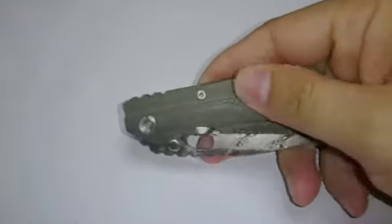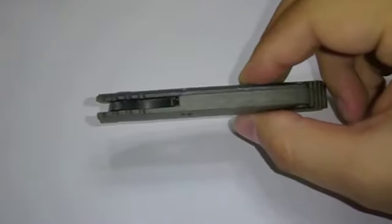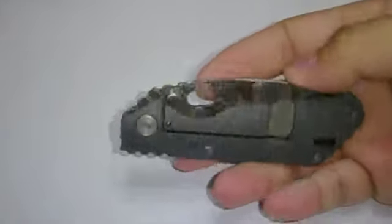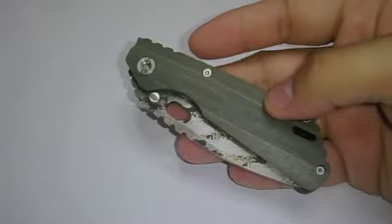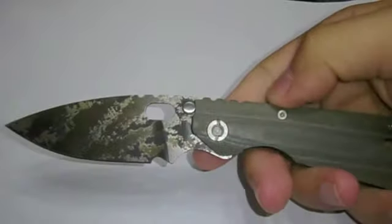The G10 scale is very smooth. At 2.3 ounces, it's a good weight. You can just drop it in your pocket. You can use it as an EDC or a last resort backup knife.